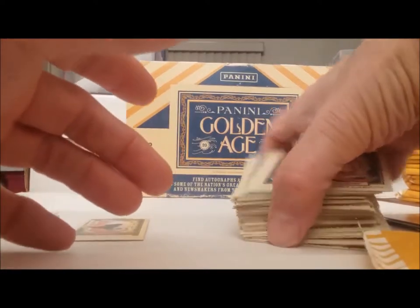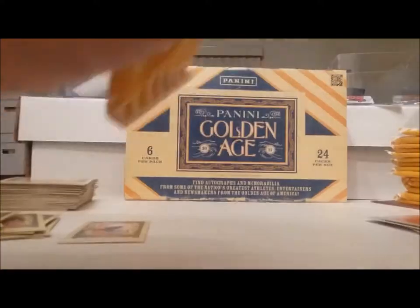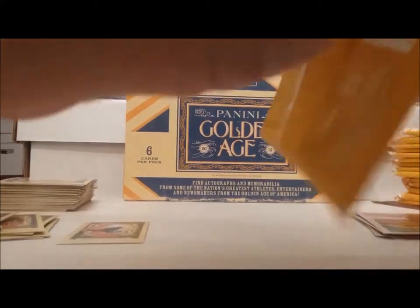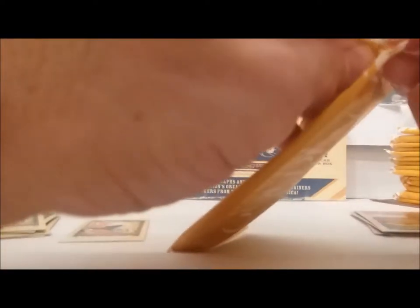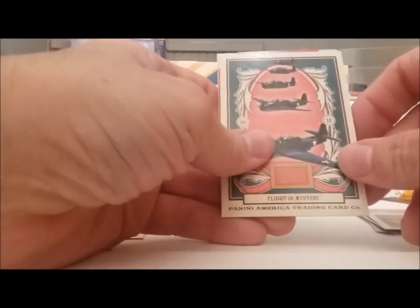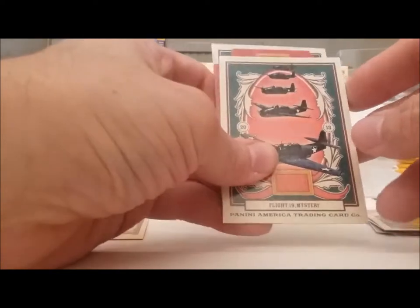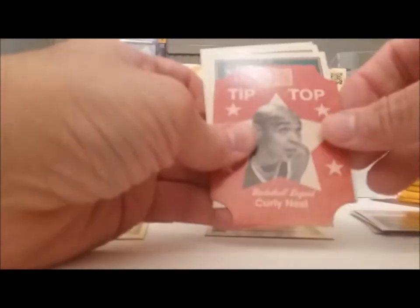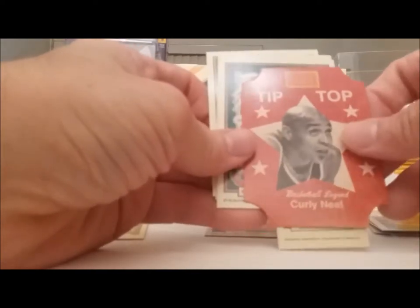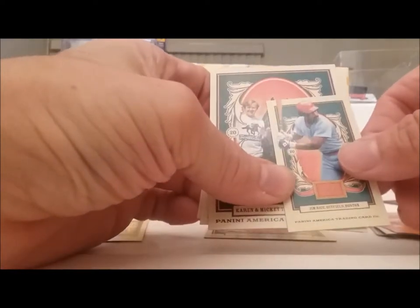Piles getting big here. Alright, we're going to get back at it. Airplanes — flights mystery, I don't know. There's Curly Neal again — tip-top die-cut. Followed up by Jim Rice mini.